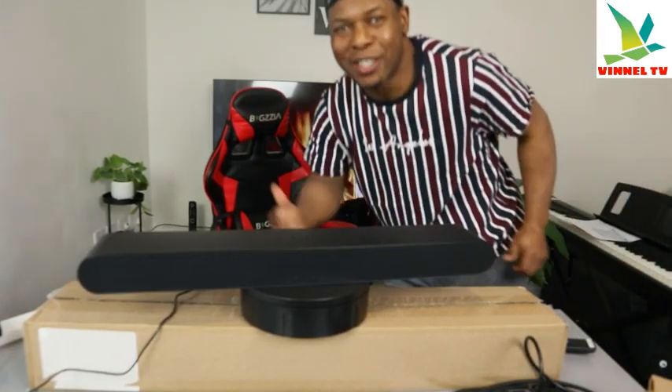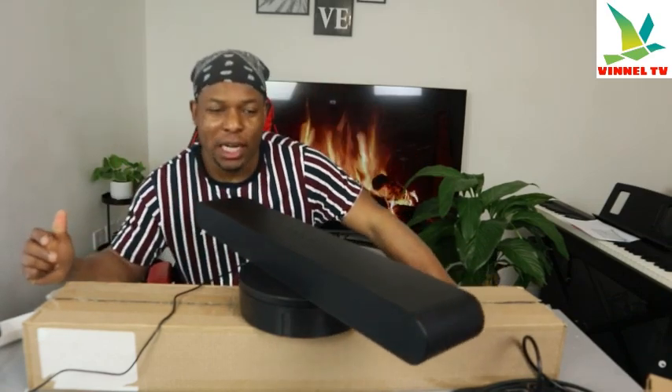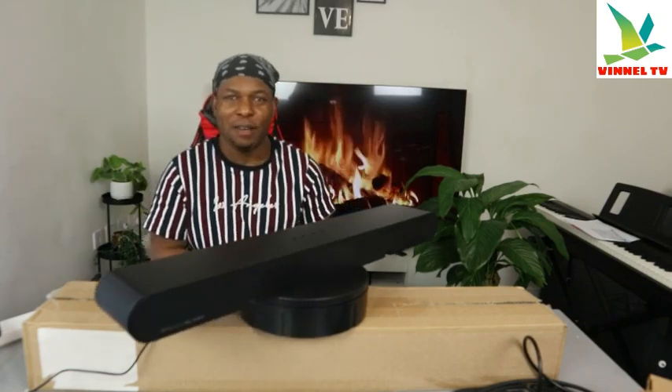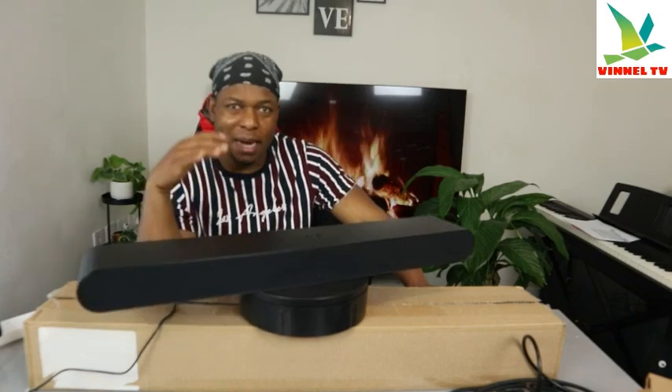Hey guys, what's good? How are you doing? I hope you are doing well. Welcome to the channel. If you are new to this channel, please consider subscribing — I will appreciate it. Thank you very much indeed for stopping by and for clicking. I want to show you what we got here: we got this soundbar, this is the Samsung S60B soundbar. This soundbar deserves the attention — it's nice gear, nice gadget to have.